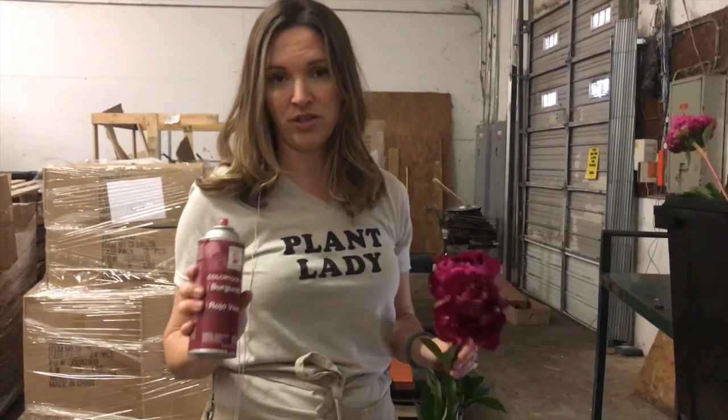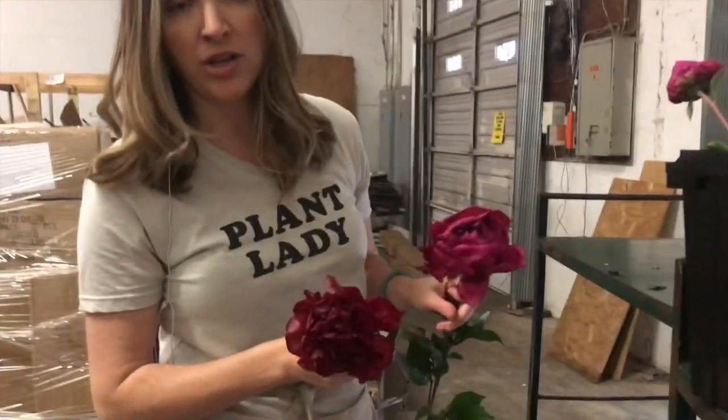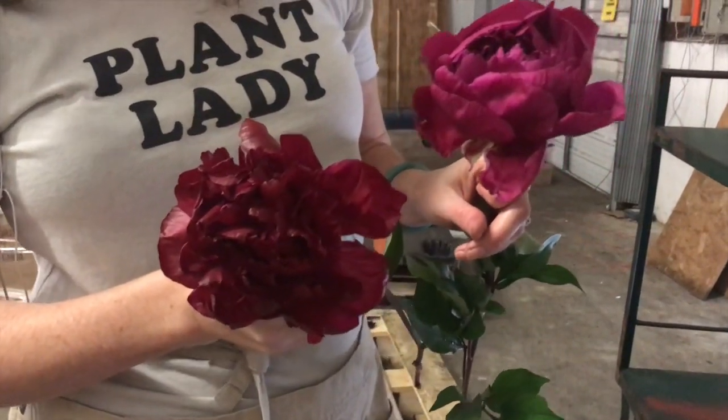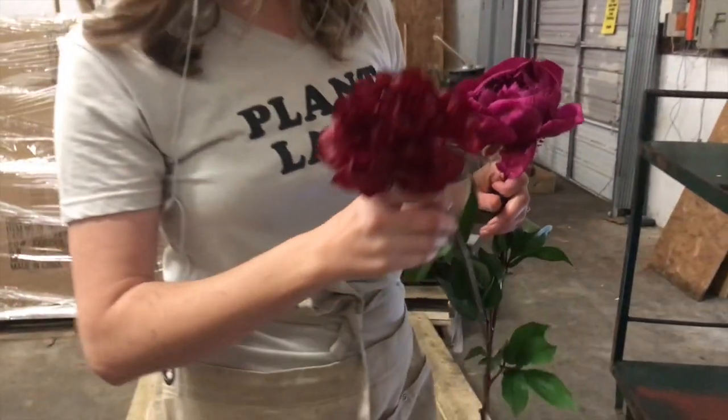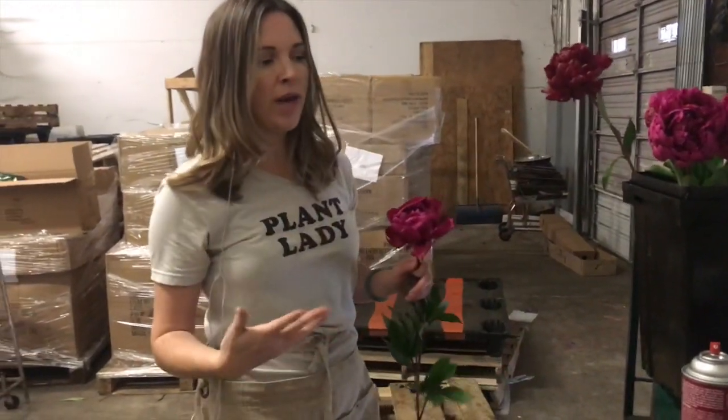I use Design Master, which is a fresh floral spray paint that won't damage your flowers. This one has already been sprayed and it very much looks burgundy and acceptable for the color palette I'm doing. So if you're doing a wedding and we tell you on the website the color can be inconsistent, go ahead and buy this online — it's like five to six dollars.